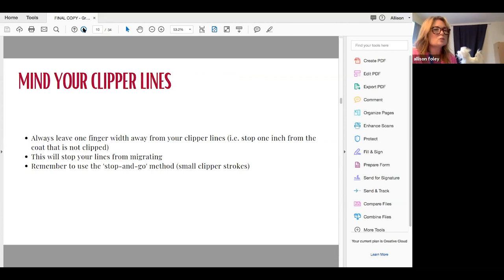Clipper lines. For Portuguese Water Dogs and poodles, if you're trimming all the time, this is when your clipper lines start to migrate — all of a sudden your rosettes are smaller, the jacket has moved too far up, the lines on the face are all wrong. I want you to stop about one finger-width from where the clipper line actually is. Use those small strokes with the clippers and stop about one finger away from the actual clipper line, because every time you slightly go over it and then try to make the whole line neater, you've just completely moved your trim in not very much time.